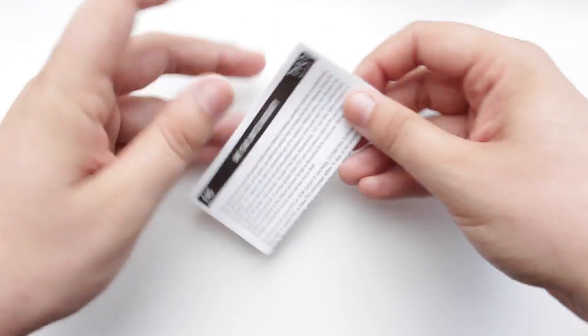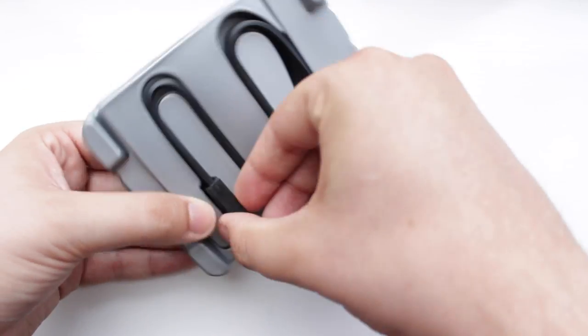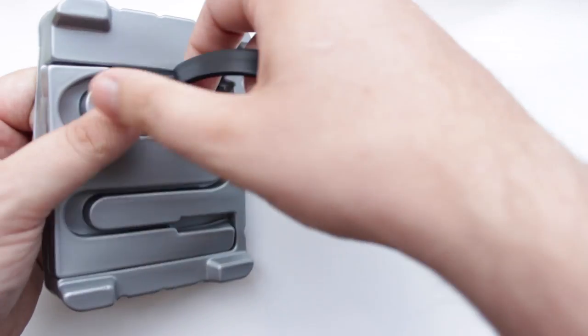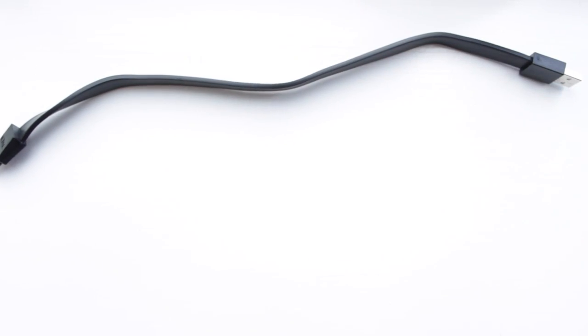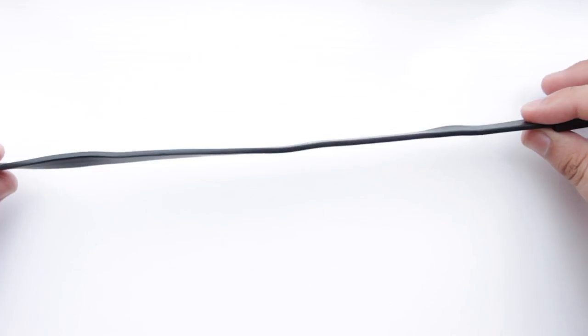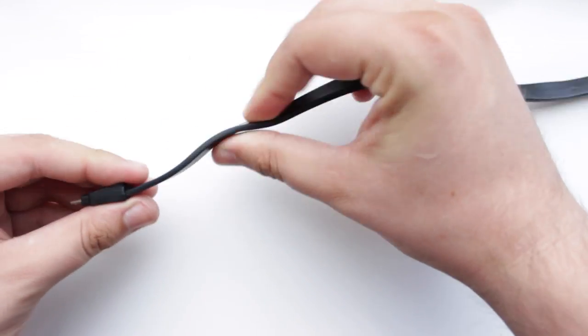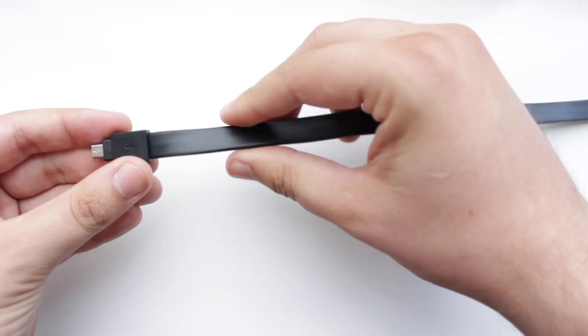It's going to work with pretty much anything that uses micro USB, so you can charge your mobile device via a USB port, a USB car charger, at home, or using a PC or laptop. It also allows you to charge, sync, and transfer data between your laptop and your mobile device, so if you want to put music, pictures, or anything onto your phone, you've got the option.